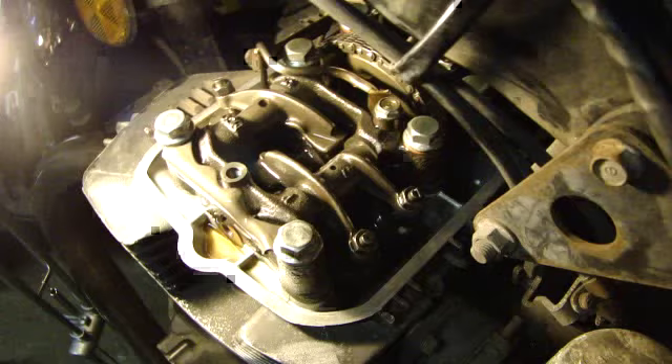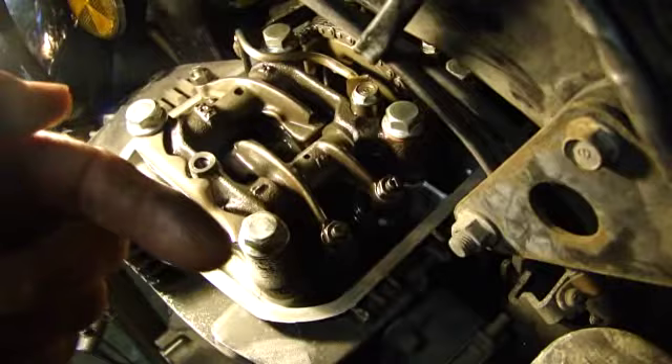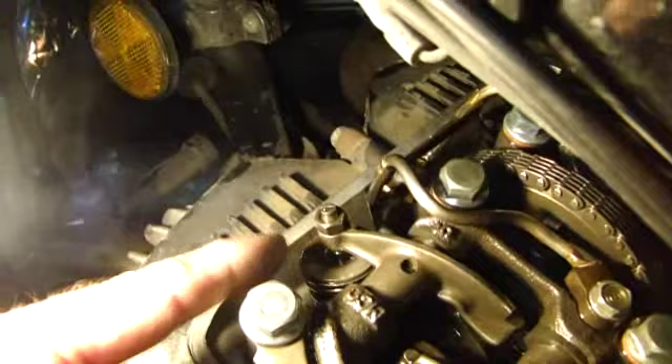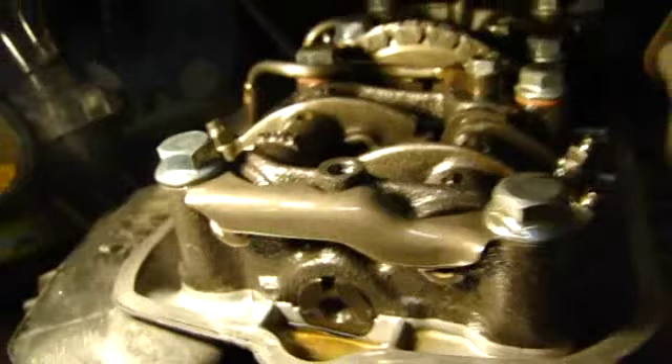With the cam cover off, here are the intake valves towards the rear of the bike with their two lifters. There's one exhaust valve towards the front of the bike near the exhaust pipe. You can also see the cam chain, and if you look closely you can see the cam in there. We're going to work on the left side first.